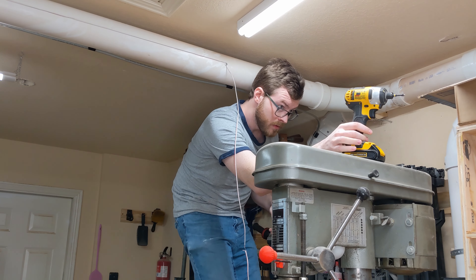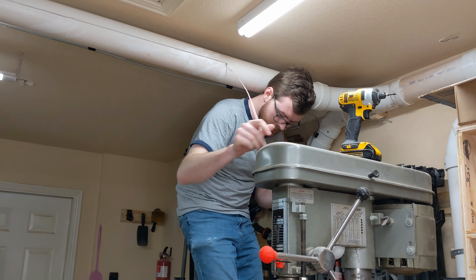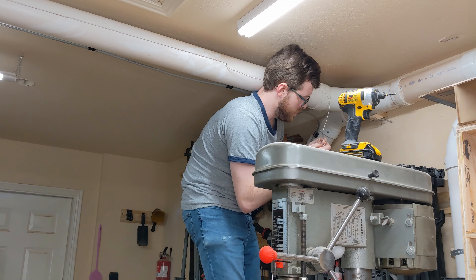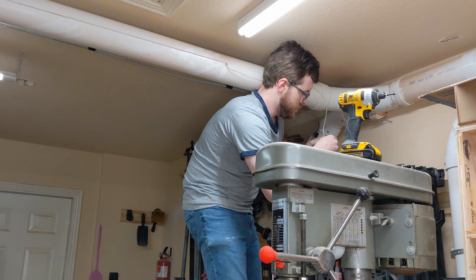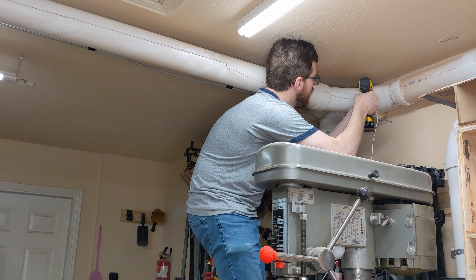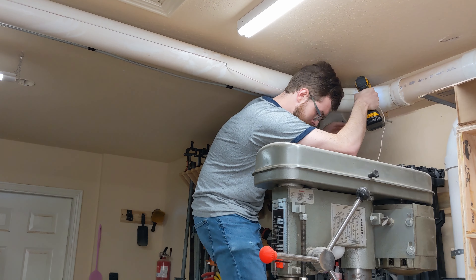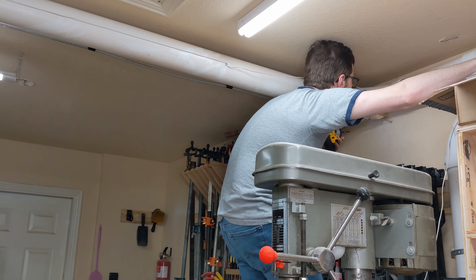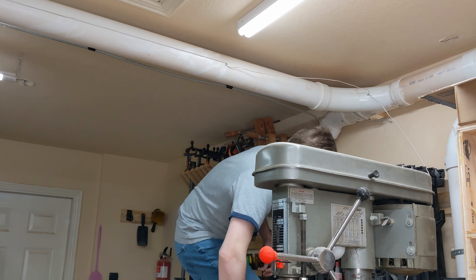I've heard that schedule 40 PVC pipe for dust collection can be problematic because of static buildup leading to a fire — I've also heard that that's not really a thing you have to worry about. So I'm going to err on the safe side and ground the system with screws at each of the junctions and a few additional screws to break up long stretches. The connecting wire is then added to the ground of the house, and I should be good.